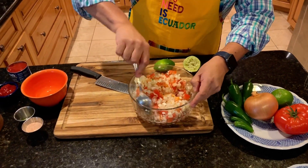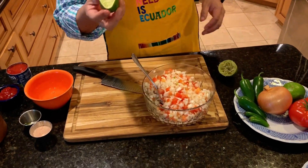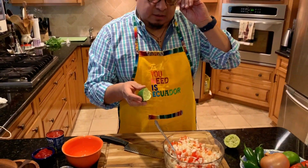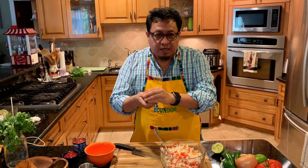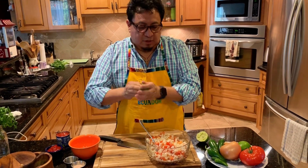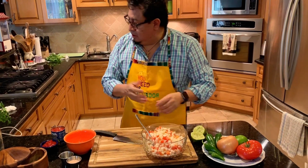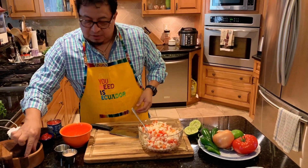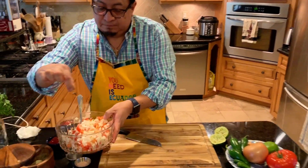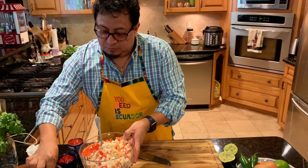This is starting to look together. Again, after you dice the serrano or any hot pepper, rub your lime against your fingers and then wash up. Now I'm going to add some black pepper — two pinches of that.